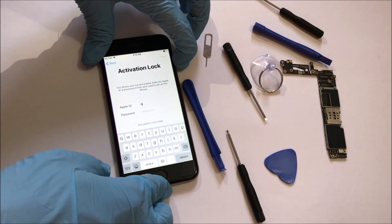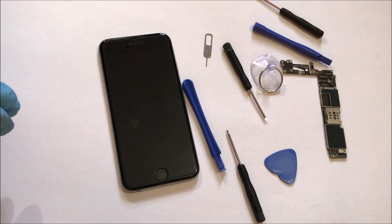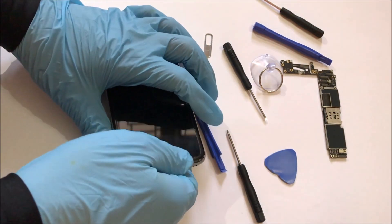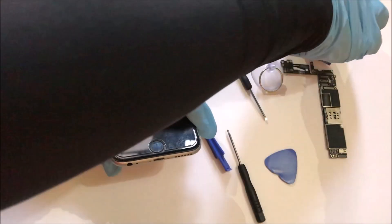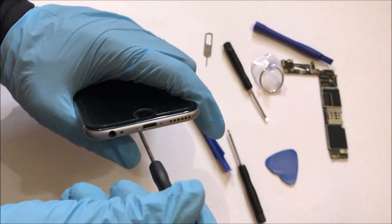Now let's start the iCloud unlocking process. The first step is to turn off the device. Once the device is completely turned off, remove the two screws from the bottom of the device using a special star screwdriver.